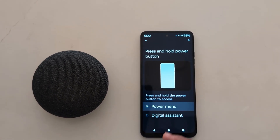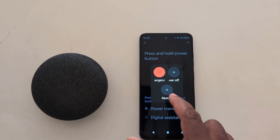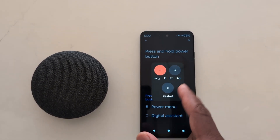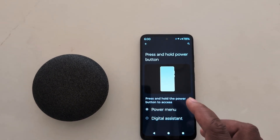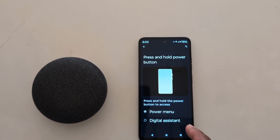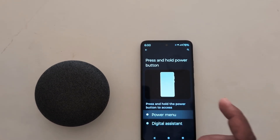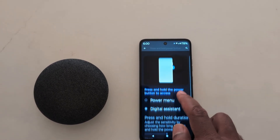To change the function, select the Power Menu option. Now when you long press the power button, you can see your power menu on your Motorola device. It's quite easy to change the power button function — select either Power Menu or Google Assistant, whichever you want to set on your Motorola device.